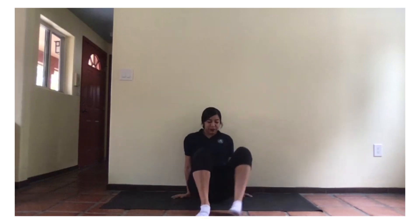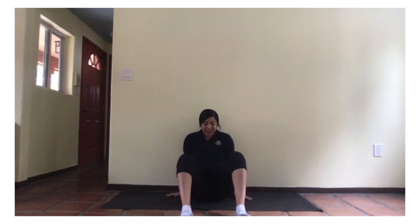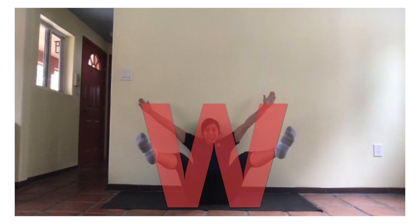Our W. This one's a little tricky — hope you can do it with me. We're going to count to two only. Hands up. I need my back walk to help me. One, two, three. And stick out your arms like this and your legs. One, two, for W.